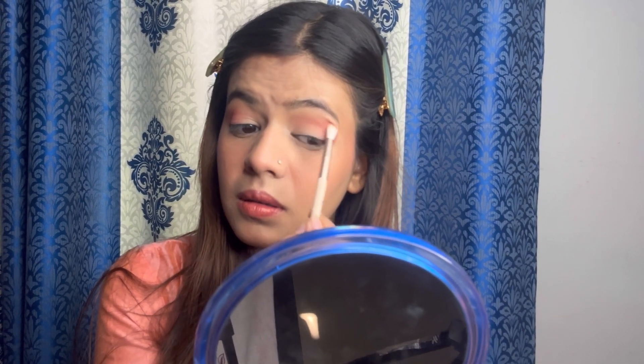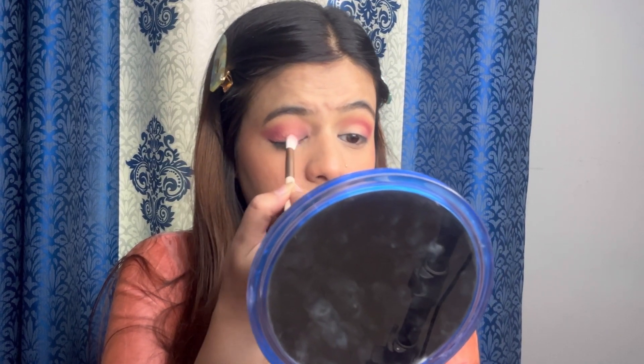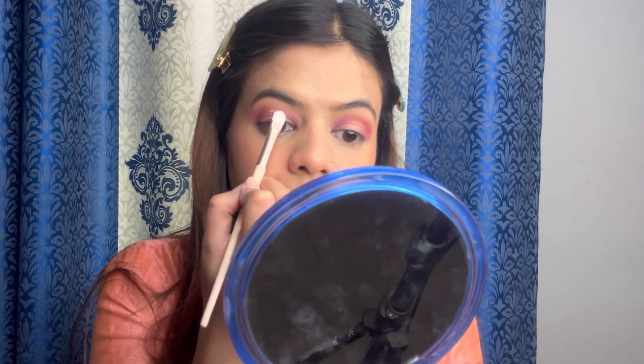Uske baad, I will use a flat brush and I will cut my crease with my concealer. The best part is to blend it with your concealer.